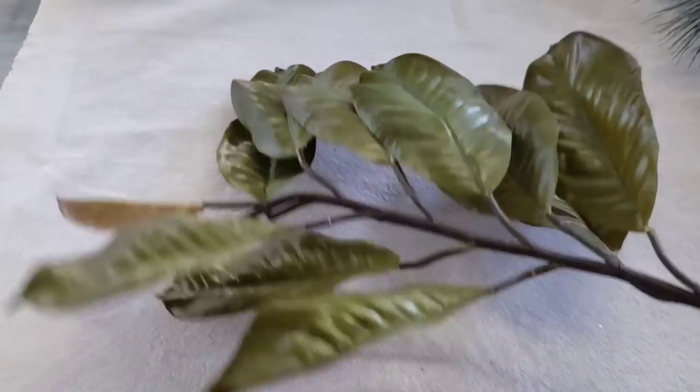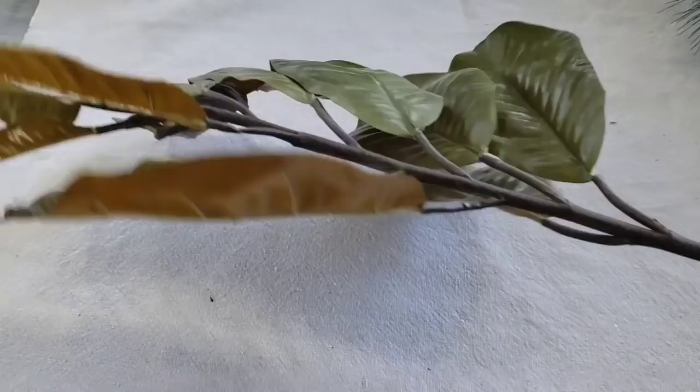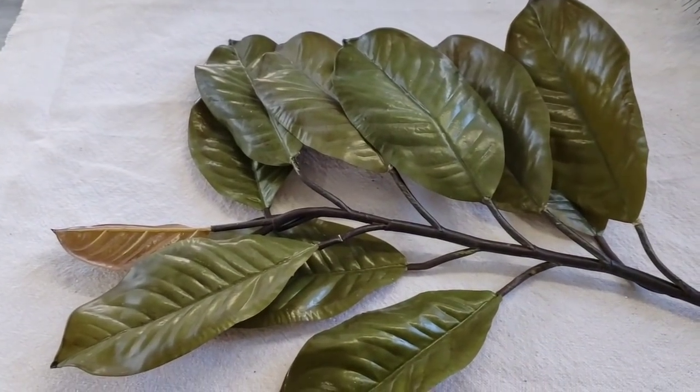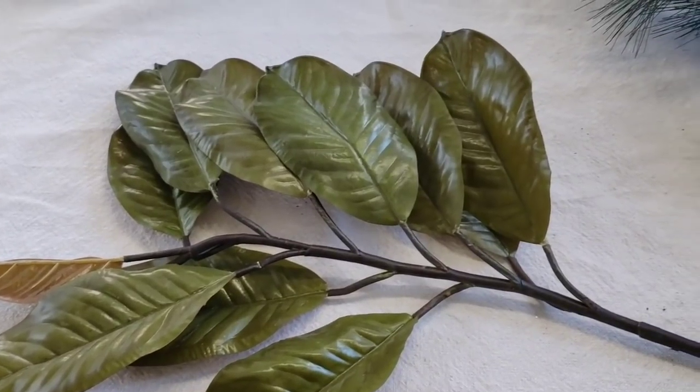This next item is a magnolia leaf that I picked up from Goodwill as well. What I thought I would do with this is to paint it gold.